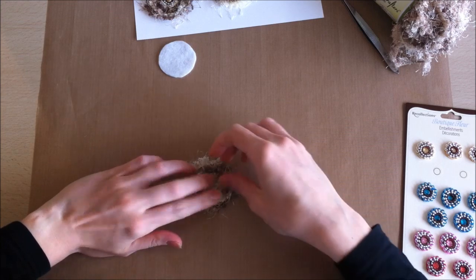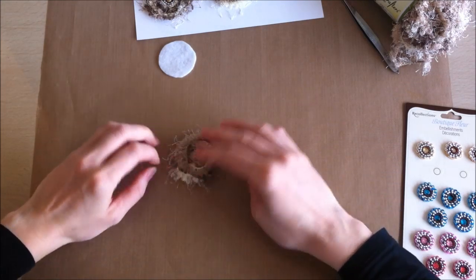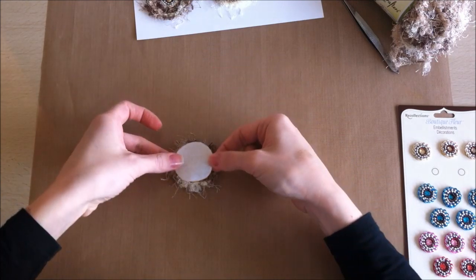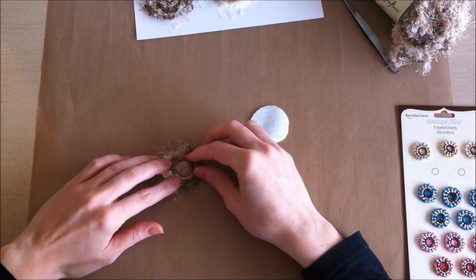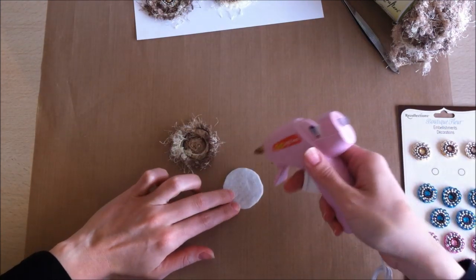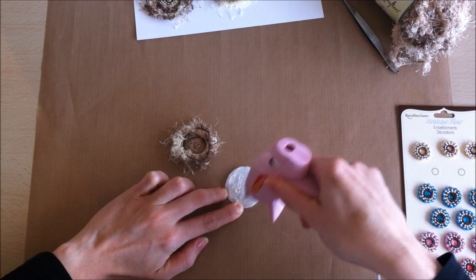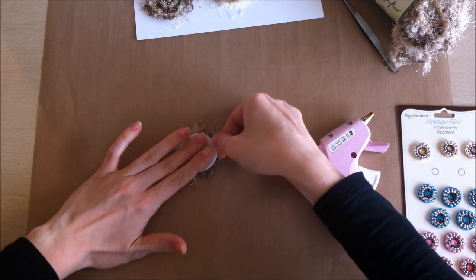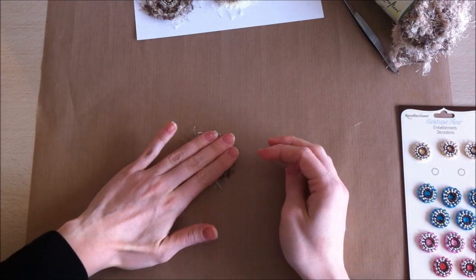Take the piece and flip it upside down, being very careful not to lose its shape. You'll see all the joining threads on this side. Take your piece of felt and make sure it's big enough to cover those edges. Put a whole bunch of hot glue on your felt — work fast because it hardens quickly — then pop it on top of those fibers and press it down.